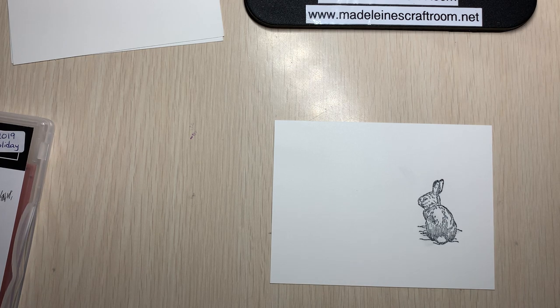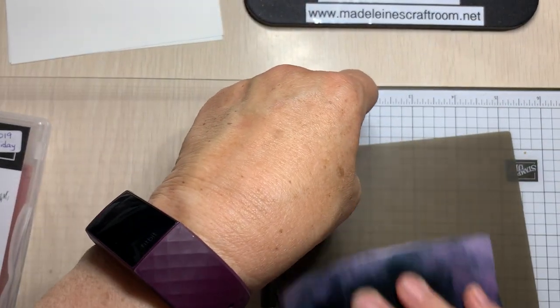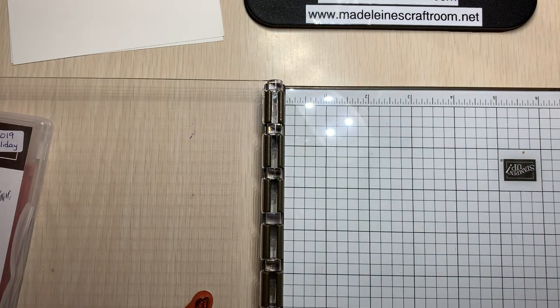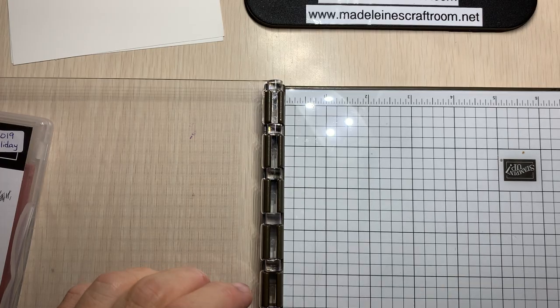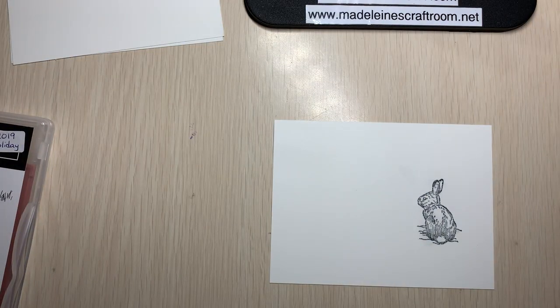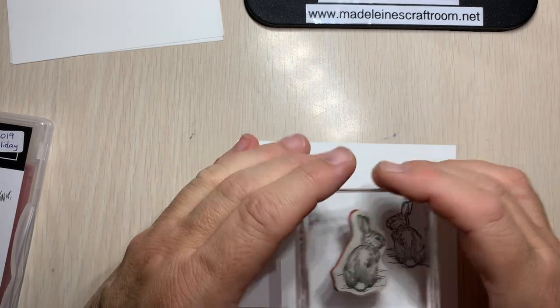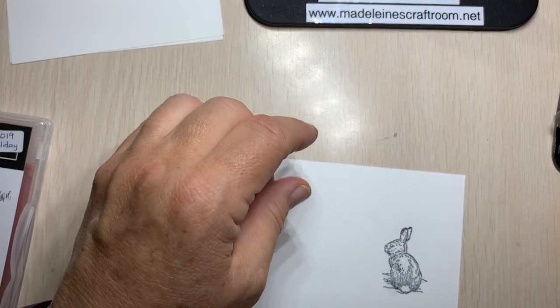Now we're going to take our chamois again and clean the silicone mat — you can see how easy it is to clean. We put that over there and now we're going to clean off our stamp. Because I have the bunny placed in a specific spot in the Stamparatus, this is where I now want to take the block and pick up the bunny.